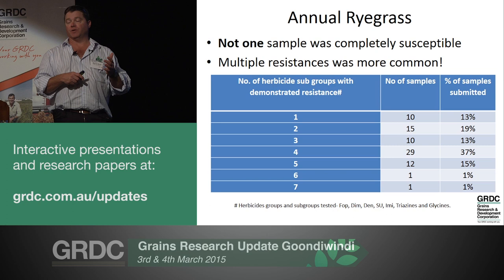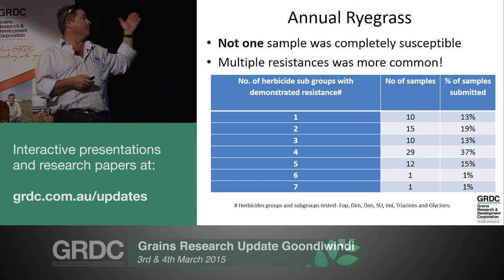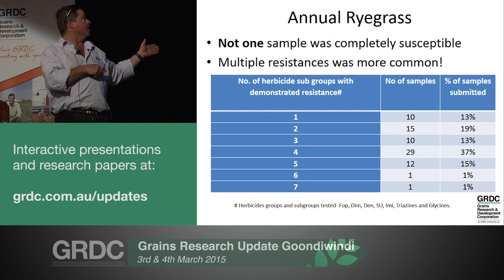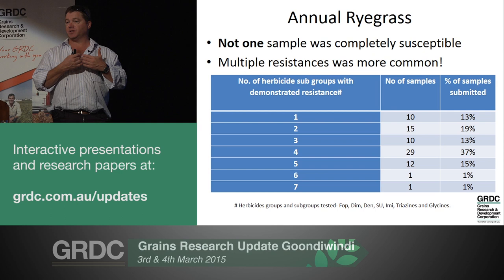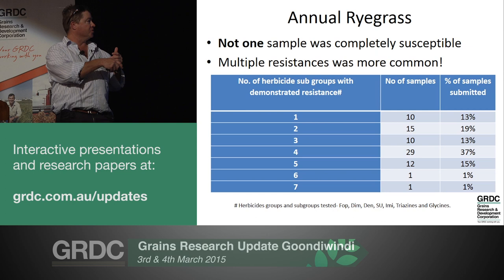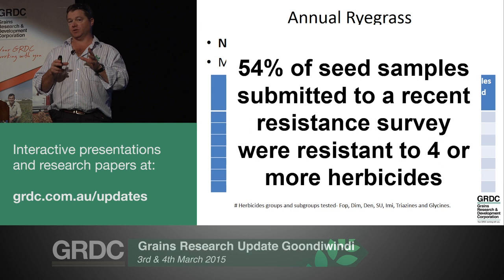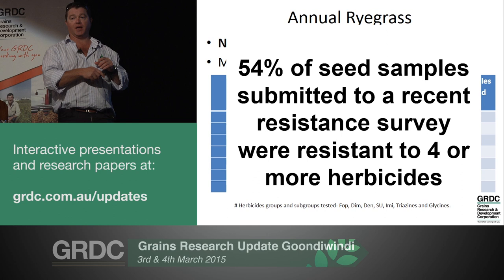So why are we looking at it? This is some results from a recent herbicide resistance survey in our region, taking in weed seeds during the 2013 harvest. These are the ryegrass results. Not one ryegrass sample was completely susceptible - every single one was resistant to at least one thing. Worse still, multiple resistance was common. 19% were resistant to two herbicide groups or subgroups, and adding up the bottom four, 54% of sample populations were resistant to four or more herbicide groups or subgroups. We're running out of options to control a lot of our ryegrass populations.